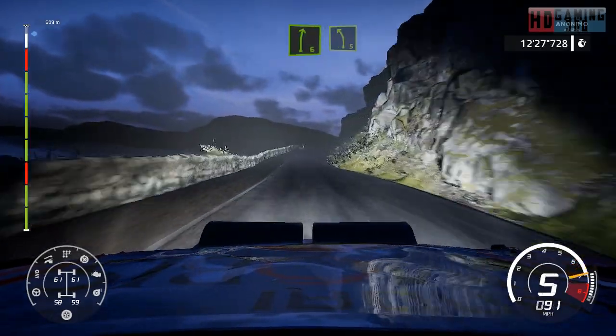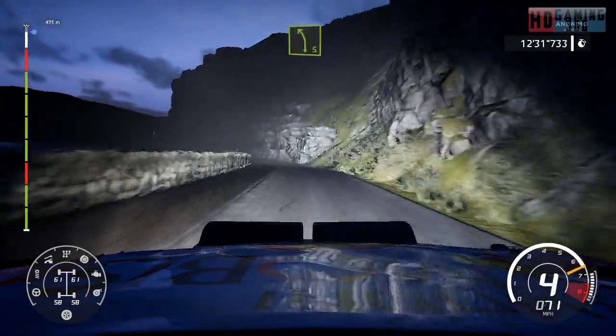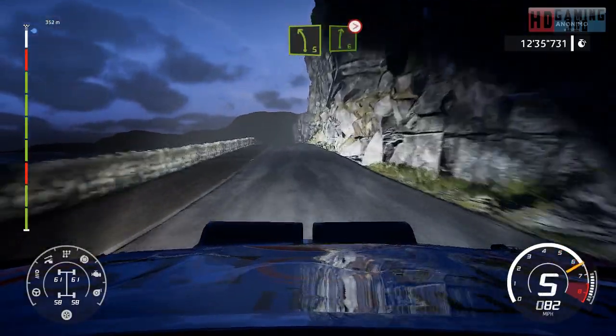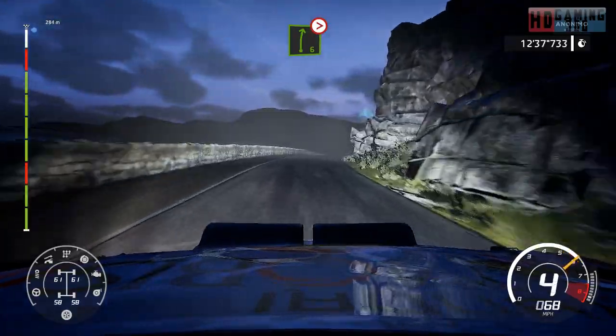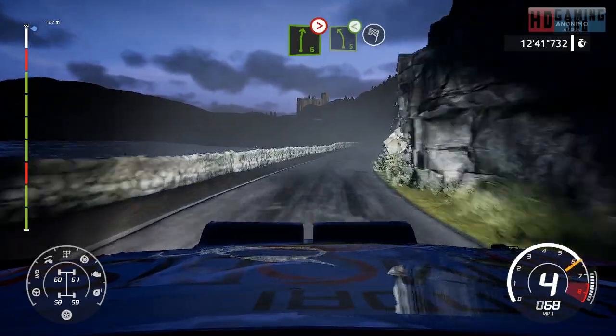Right 6, medium, into left 5, long. And right 6, tightens, 5. And right 6, medium, into right. Into left 5, open, for finish.